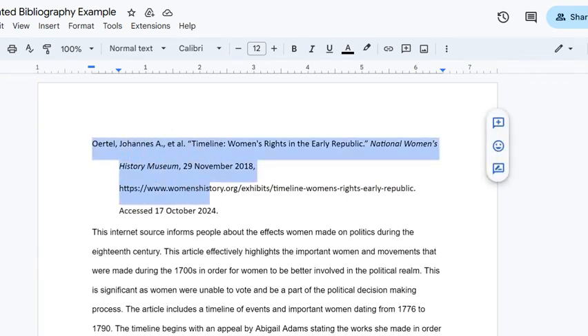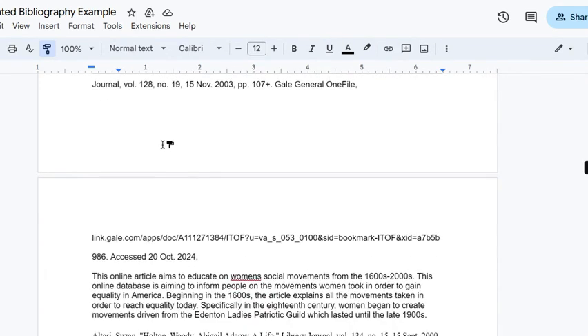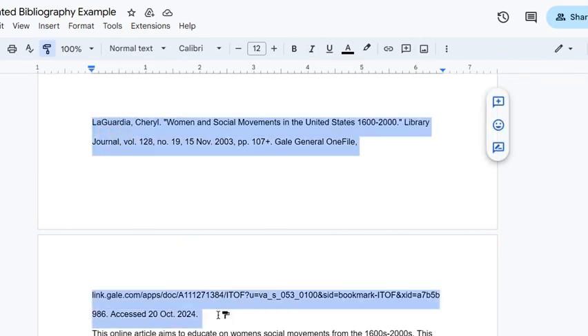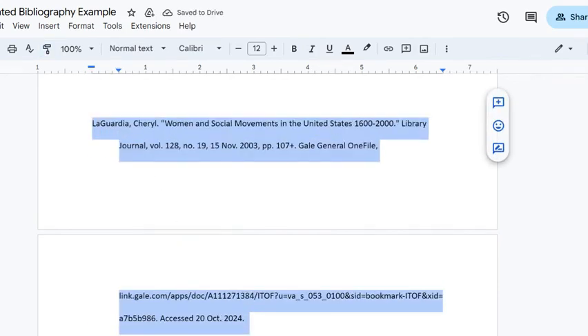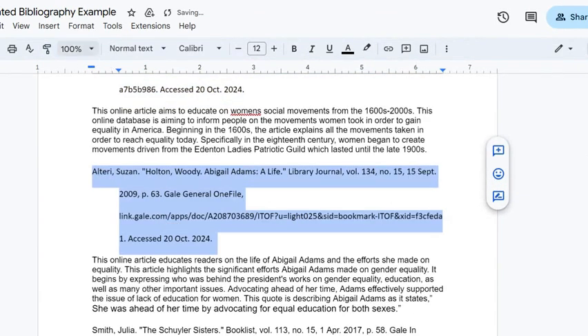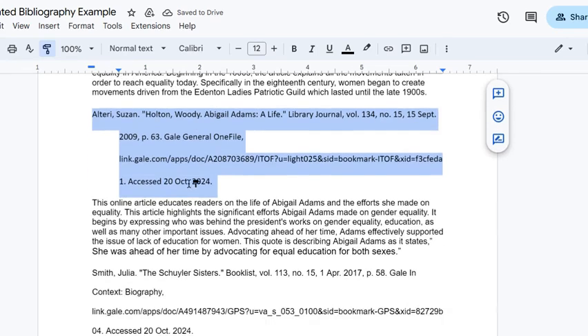Now we're going to use our Format Painter. If you haven't used this before, it's an awesome little tool. It's this little paintbrush up here — this rolling paintbrush. When I select that button, I am copying just the formatting, not the words. You can see that my mouse has the little paintbrush next to it. So I can select that citation — the second one — and now that is also formatted correctly. I don't have to go in to select those options again. So I'm going to apply that to all of my citations.